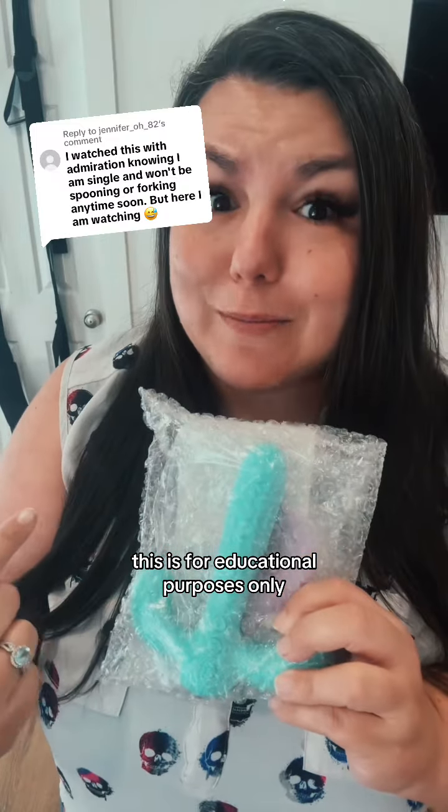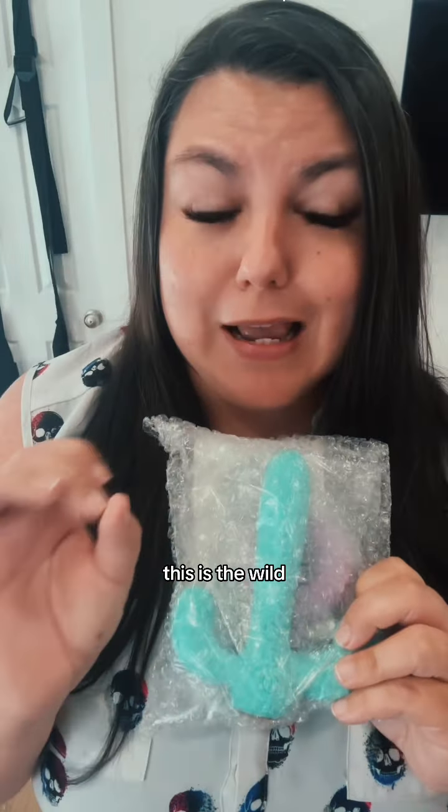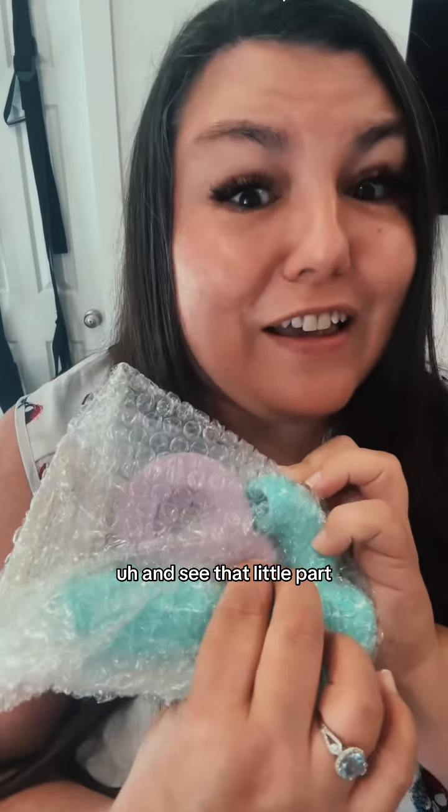Now I have to talk about this forking machine right here. This is the wild wild whist and it's a succulent, okay? And see that little part? That puts the suck in succulent.